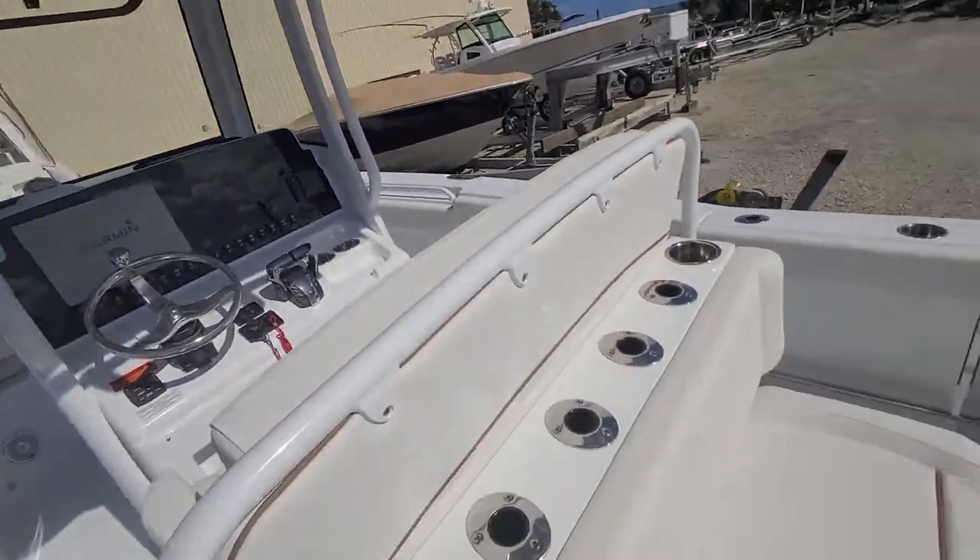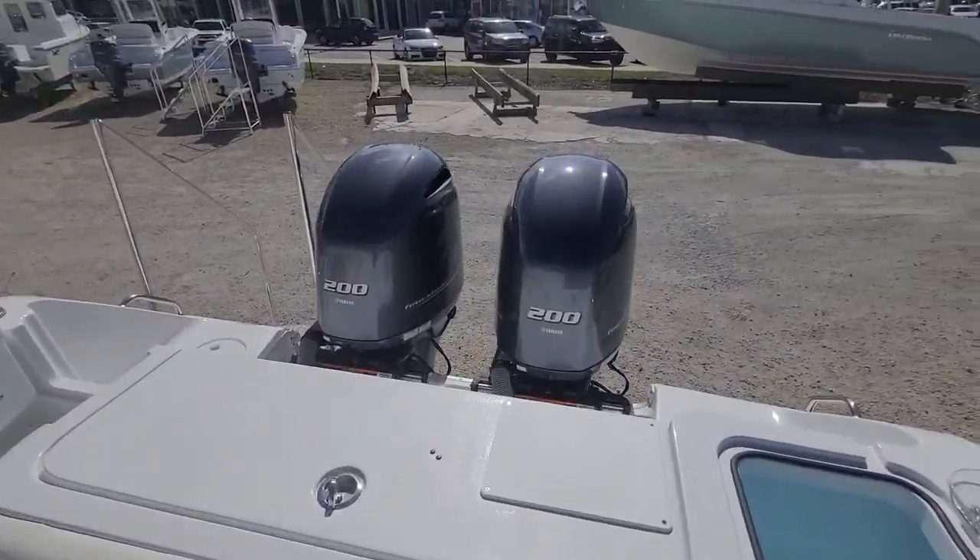Autopilot's an option, add a second screen, you can add outriggers — you name it. But it comes from the factory pretty rigged out.